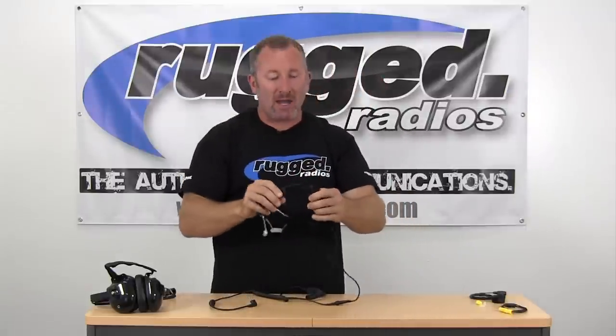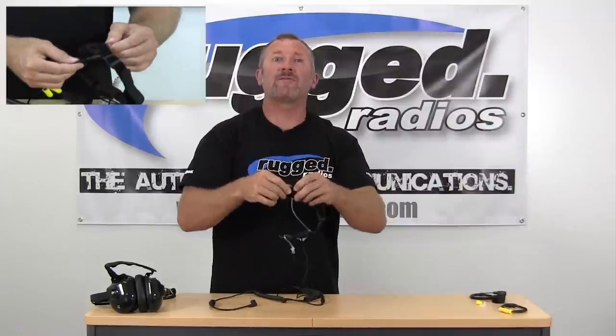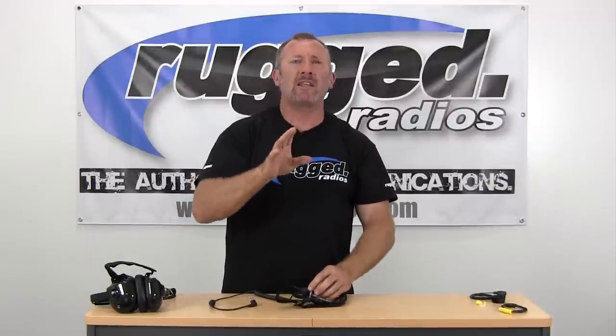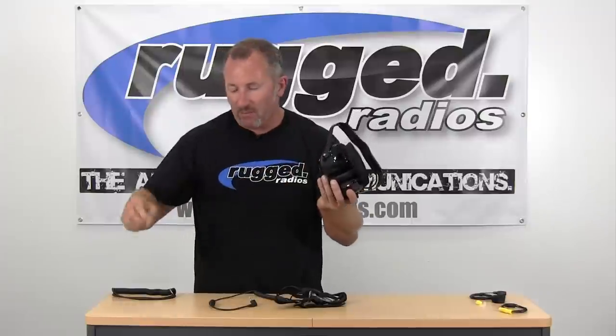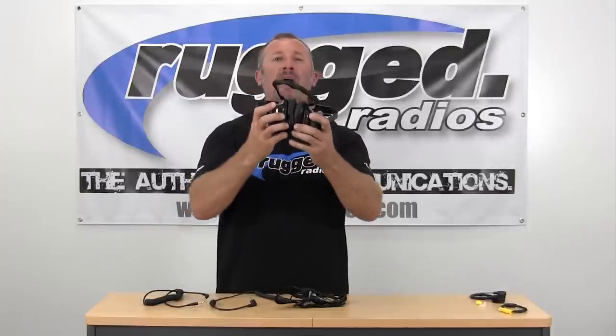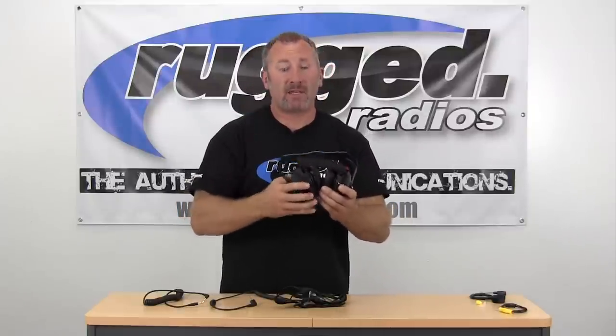One of the best features of this throat mic is a tiny 3.5 millimeter jack for auxiliary headsets or earbuds. So in a really loud noise environment, we have a behind-the-head style headset. If you need to wear a hard hat, you can plug in our rugged high-noise-environment behind-the-head headset using a 3.5 millimeter cord, and it goes right underneath your hard hat. This is ideal for fire, construction, and hard hat applications.